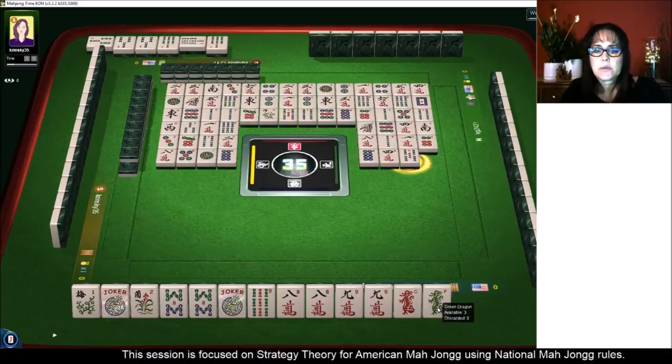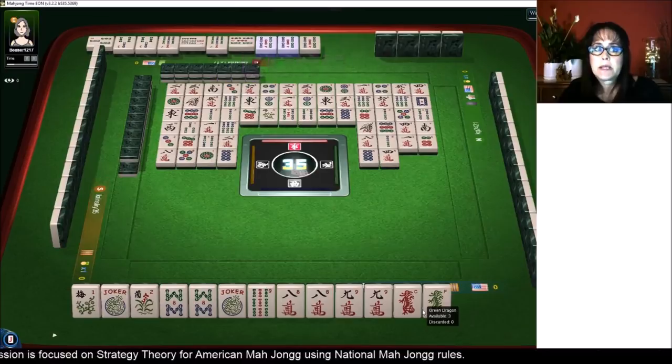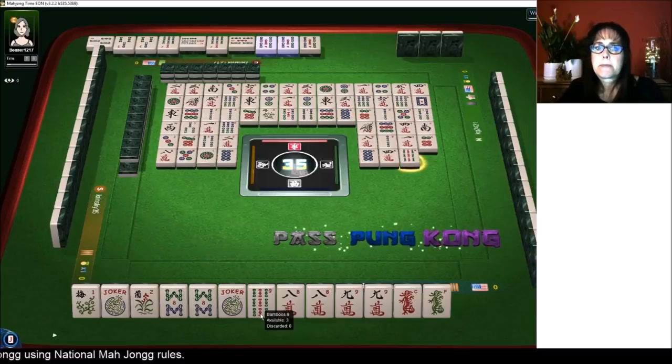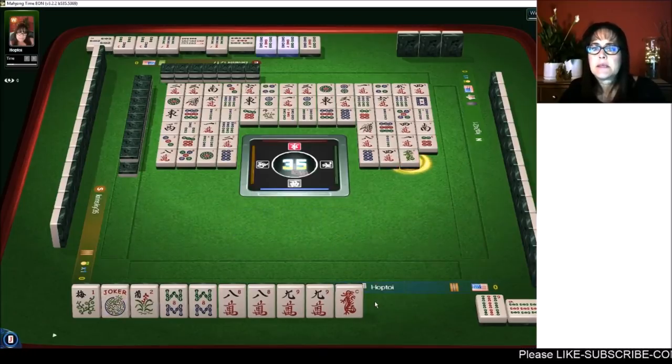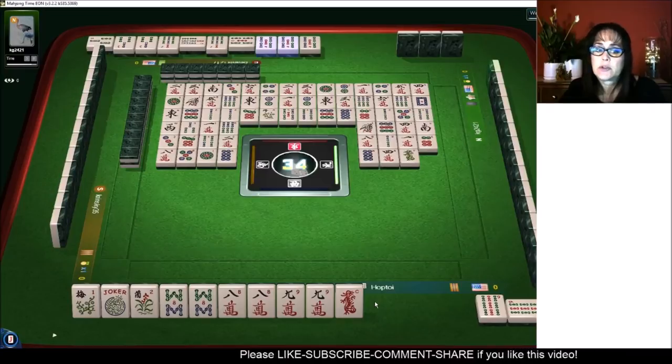Five bamboos — so we're two away. That was a pretty good switch from the pair hand. Now they need nine bams — we have one. Nine bamboos — we're going to pung. Green dragon — so that tells me they need a one bam. They discarded a nine, which means they have a pair of nines. So they need a one bam to win, and I hope I don't draw it.